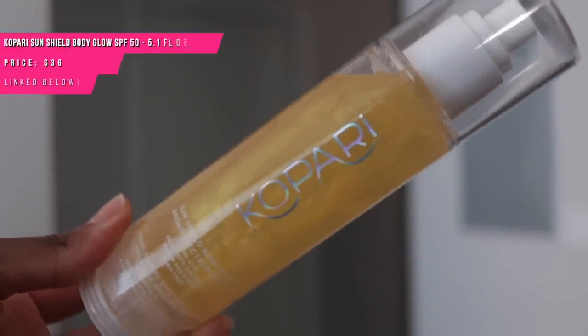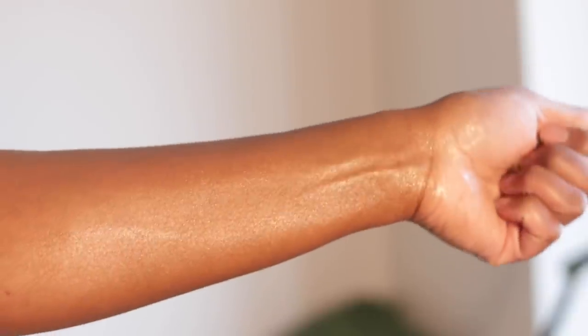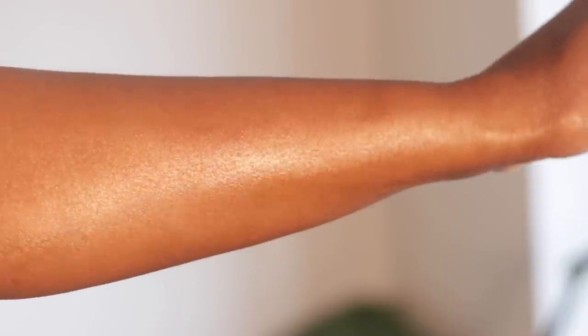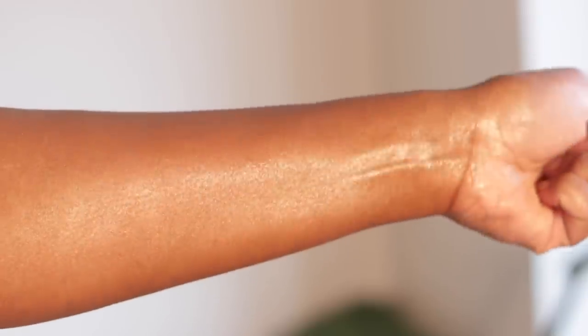Now this one from Kapari — I don't even know how I found it, but I found it while doing product research on Amazon. This is like a hybrid between a sunscreen body oil and a shimmery product. It looks so beautiful on the body. On me, it kind of bronzed my skin a little — I could tell my skin looked a bit deeper and bronzier in color, with the sheen of the oil and beautiful particles of gold shimmer.